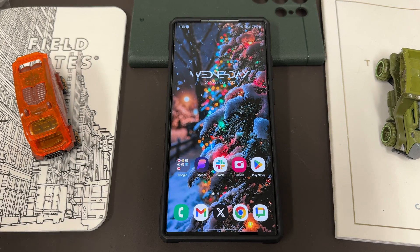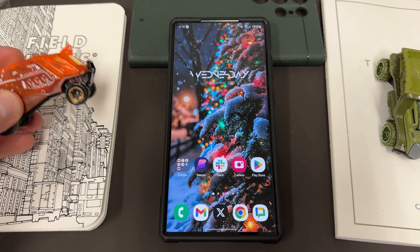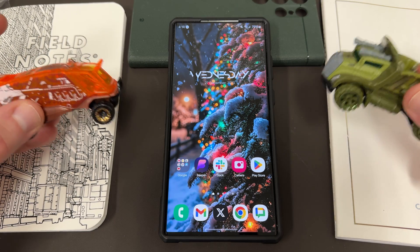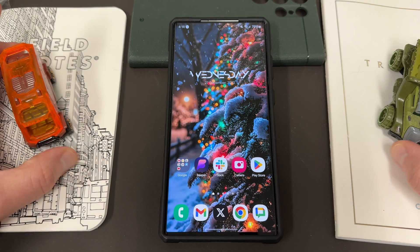Hope everybody had a happy holidays. We want to thank my son Jonathan — he gave me some of his Hot Wheels he got for Christmas to share on the channel today: a Triceratops car and this orange Hot Wheels van. We always appreciate him.